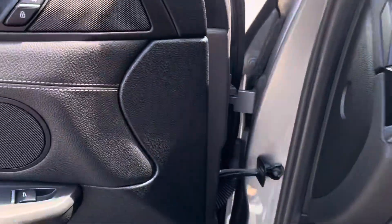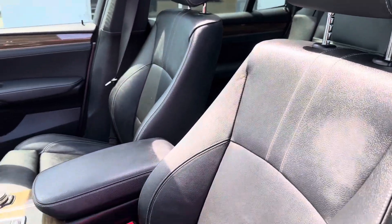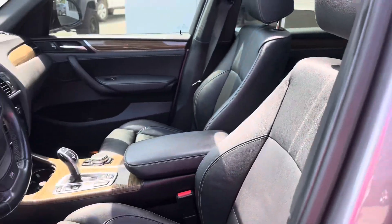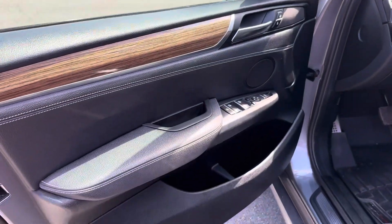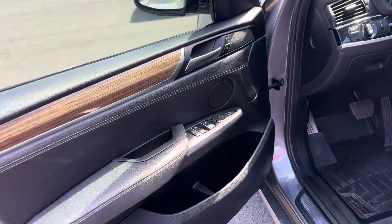I don't really see anything on the interior to point out. As you can see, even with the windows open, it's really nice. Please let me know what we can do, and hopefully that was very helpful to you. We'd love to earn your business. Thank you.